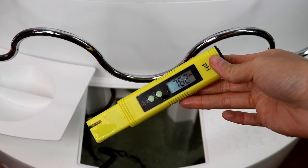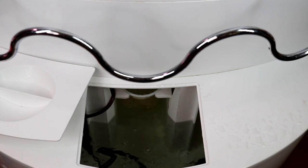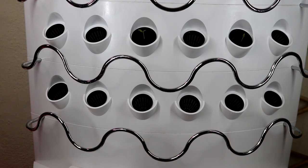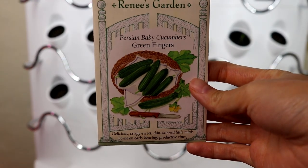I'm using the pH meter to measure the pH level of the water. Usually tap water runs around 7.5 to 8, as expected.